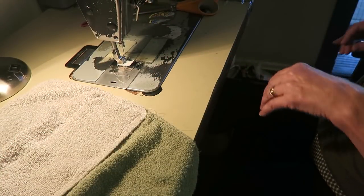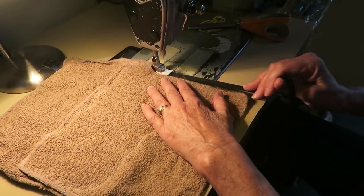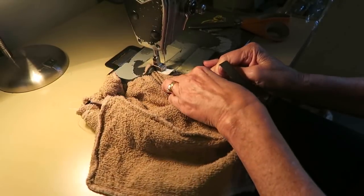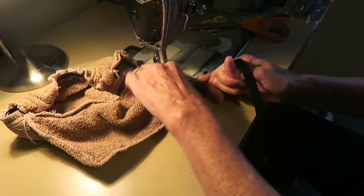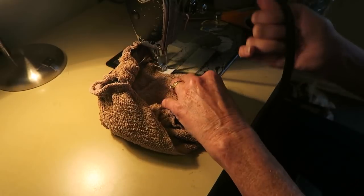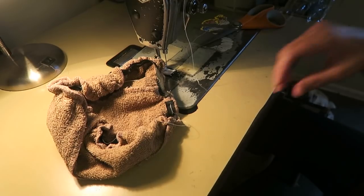Now I'm just going to sew some elastic around it. I've got some elastic and I'm not going to measure it — I'm just going to sew it on. Let's get this sewn on there. Let's pull that really tight. It kind of gathers underneath. Alright, let's go put that on our mop head.